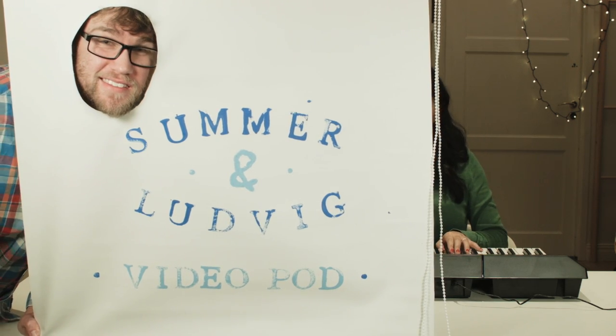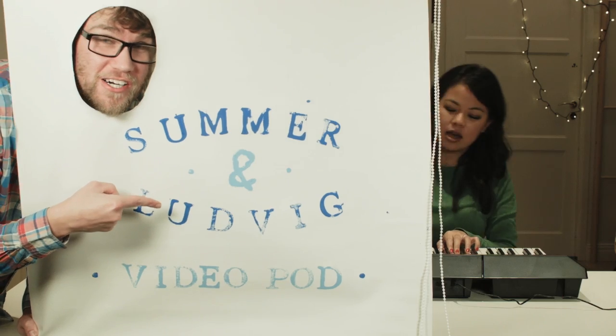Lifehack! With Ludwig and Summer! Hey guys, welcome back to another great life hack. Today we're sponsored by Klaas Olsson. Thank you so much for making this possible.